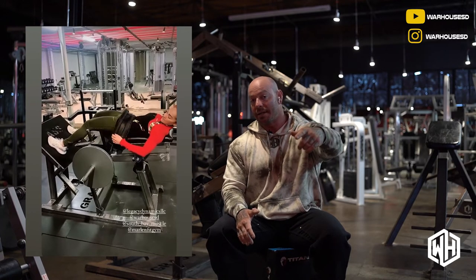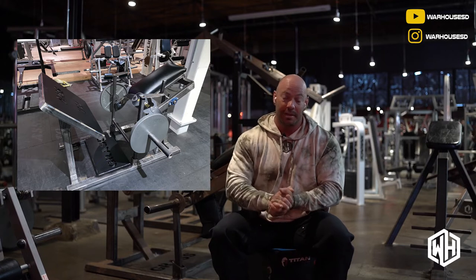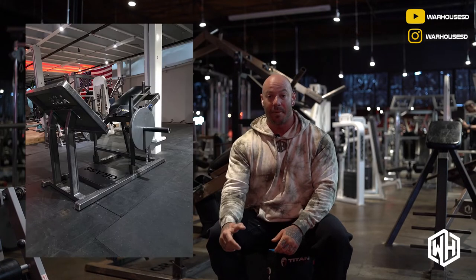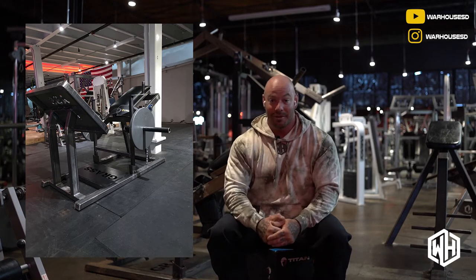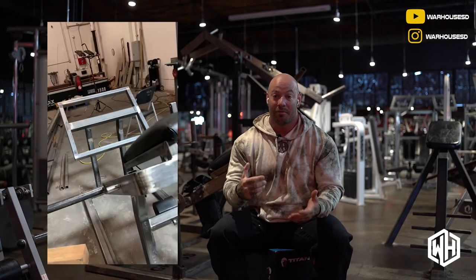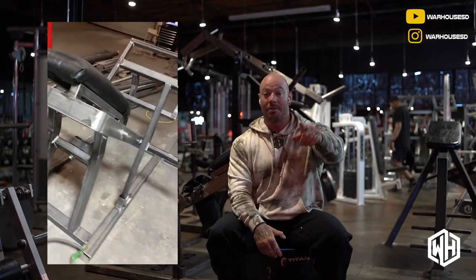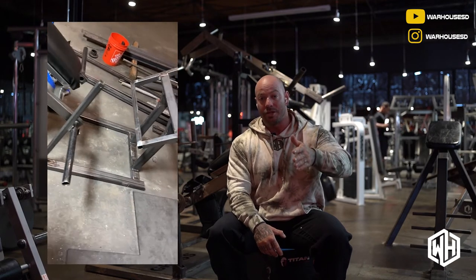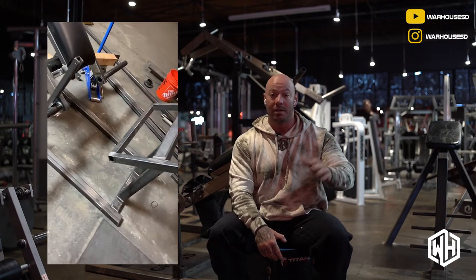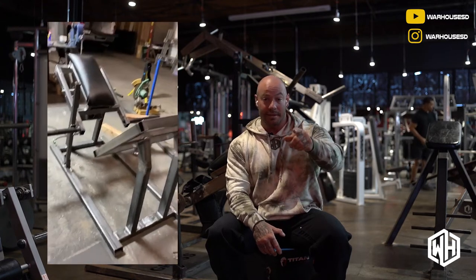We're going to jump into that on the next series — some exciting stuff coming up where we're going to go to other gyms and compare the War Machines versus everyone else. That's going to be a fun segment starting very soon. The team's excited and Petus Media guys are excited. We're going to be coming to a gym near you here in San Diego, maybe even outside San Diego. If you have a machine you want us to compare to the War Machines or break down the physics, dynamics, engineering, and ergonomics — let us know.